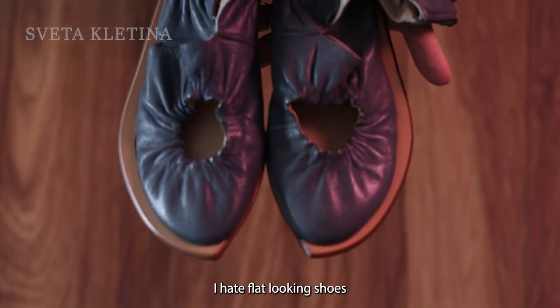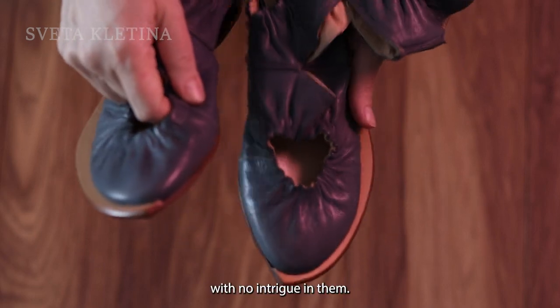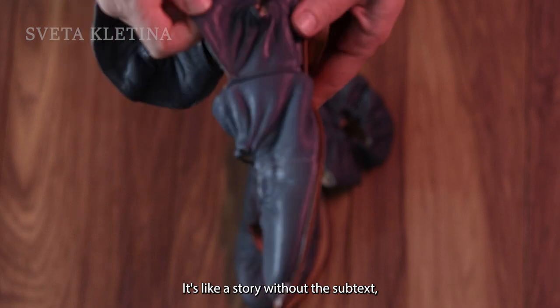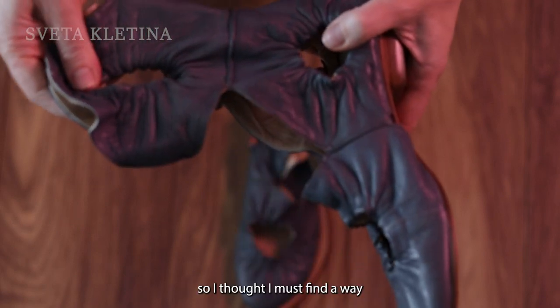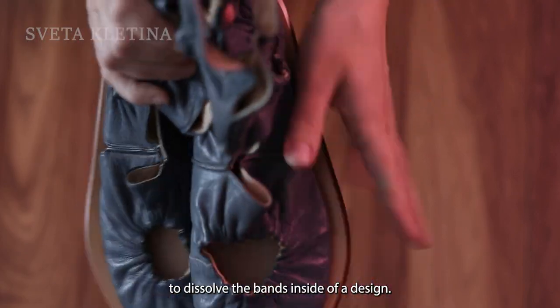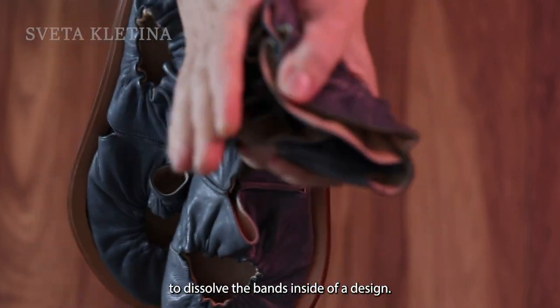I hate flat-looking shoes with no intrigue in them — it's like a story without a subtext. So I thought I must find a way to dissolve the bands inside of a design.